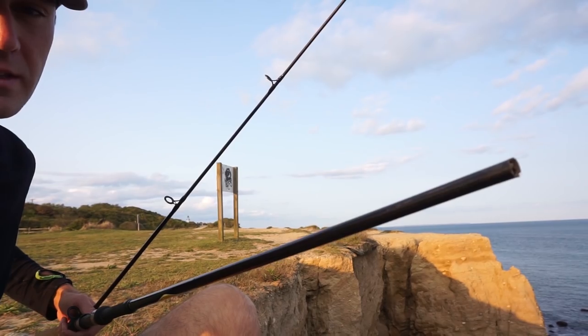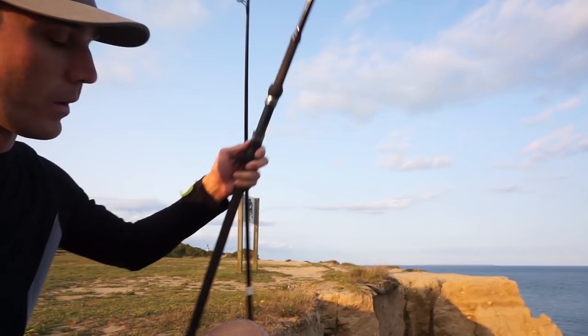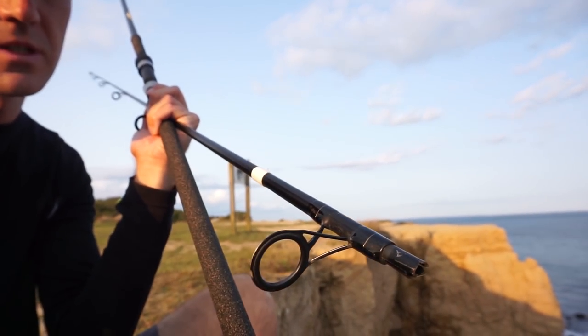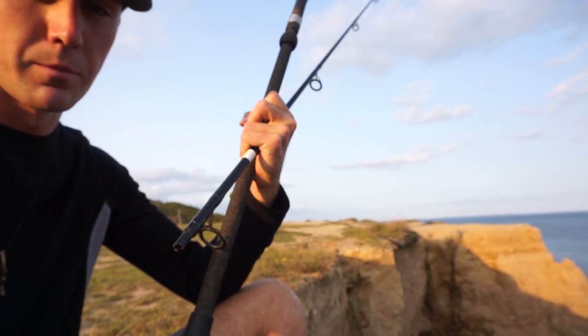It broke right at the end of the first blank of the rod, right where it connects to the second tip-top. I've actually broken this rod twice, but I've only broken the tip-top part twice. Hopefully I can send this back to St. Croix. Today's video, I was going to show you guys a new toy that I just got from Ramsey Outdoor Store to hook me up with it, and I actually wanted to pair it with this rod, but since this rod broke, we're going to have to put it on the other Tsunami.